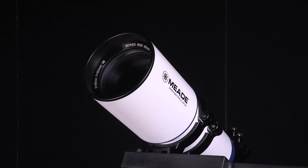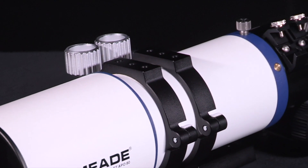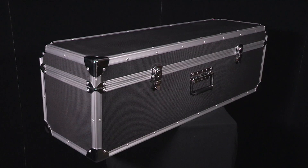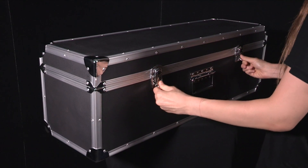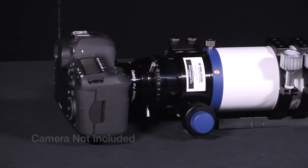Standard equipment includes a fully extendable dew shield, mounting rings, a Vixen-style dovetail, and an aluminum hard carry case to protect your investment when not in use.